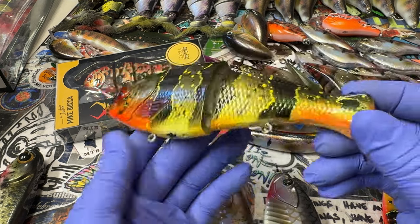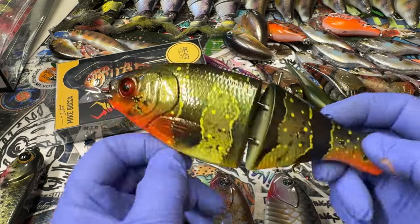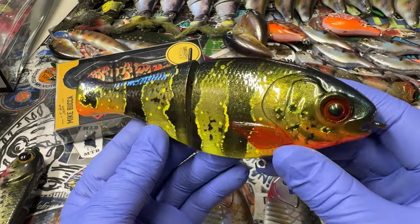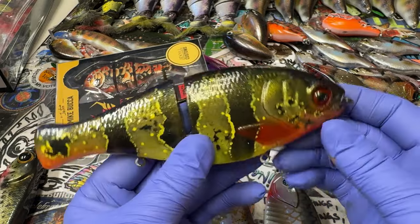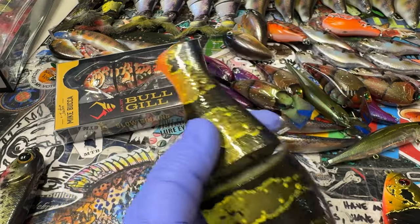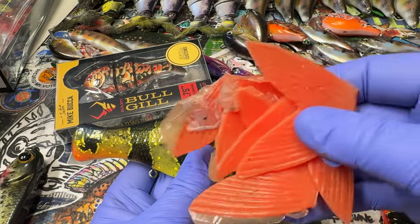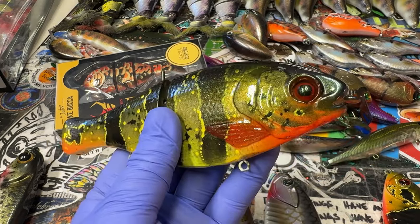This is a Trick Shad that Jeff Howell is going to be taking down to the Amazon River this winter. He asked for some real glittery, snazzy, super thick epoxy — because let me tell you, there's piranha down there, there's all kinds of stuff. Hair tail baits are going to get torn up. Mike has made a bunch of extra tails for this bait for Jeff, so that's going down there.